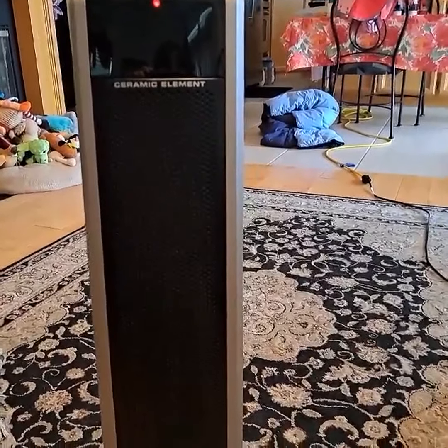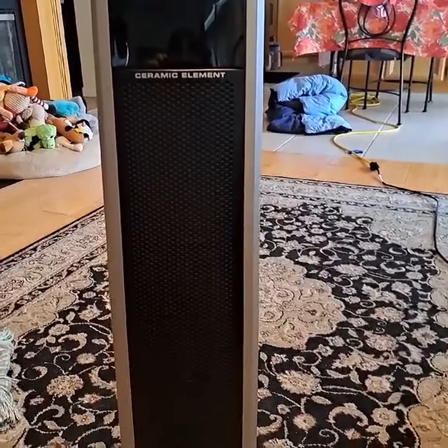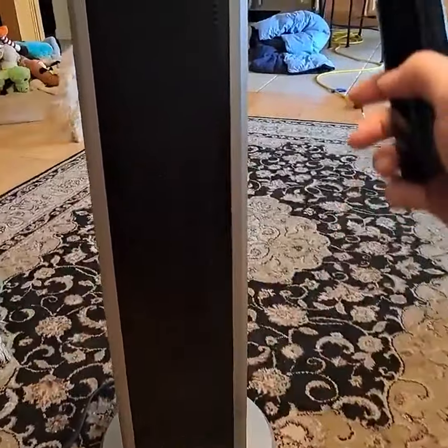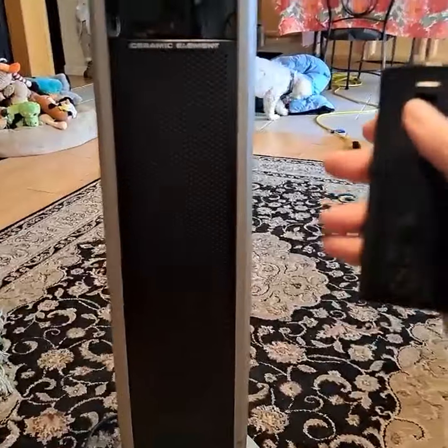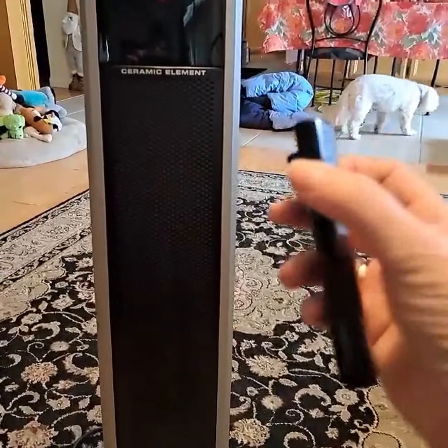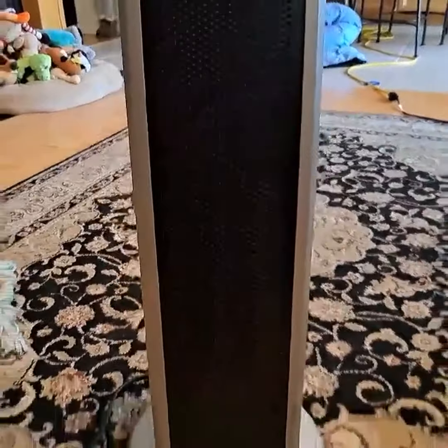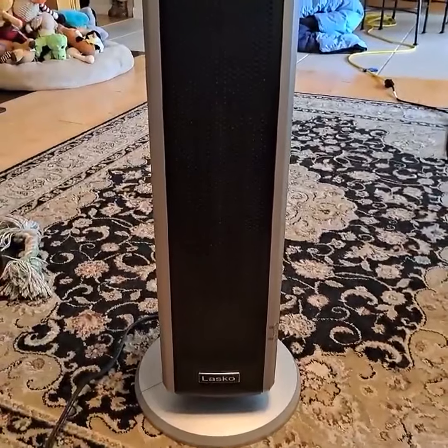It's got an adjustable thermostat, a timer, and a remote control right here. There's a hook right on the back and a little latch on the remote that just hooks right onto it, so you won't lose it — it literally attaches to the unit. I love that.